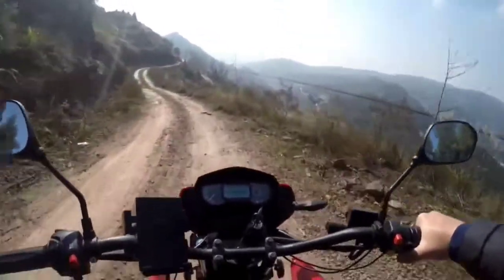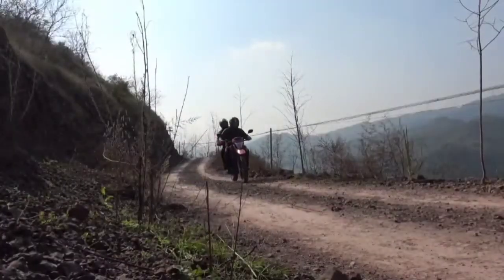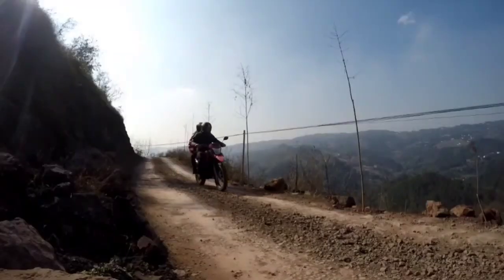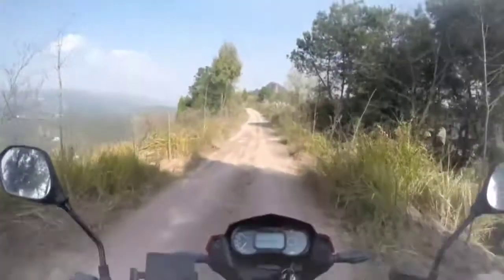When developing this electric motorcycle, our main goals were to make it affordable and very reliable. And as for me, we made it. Well, let's get started with this review.